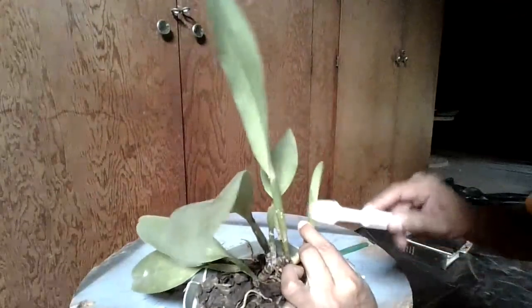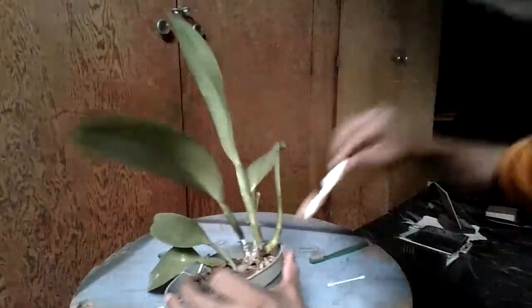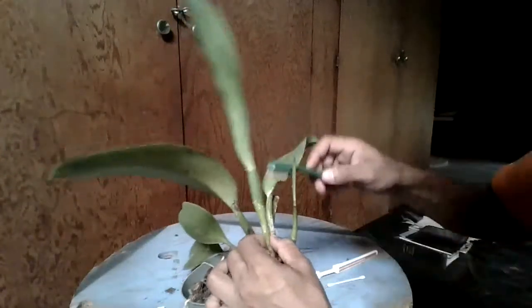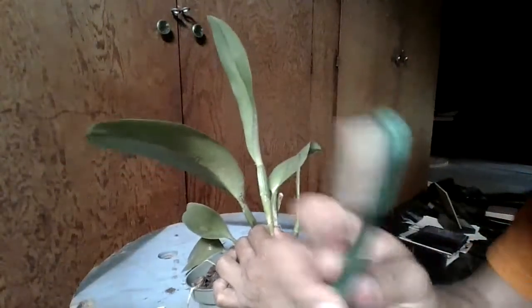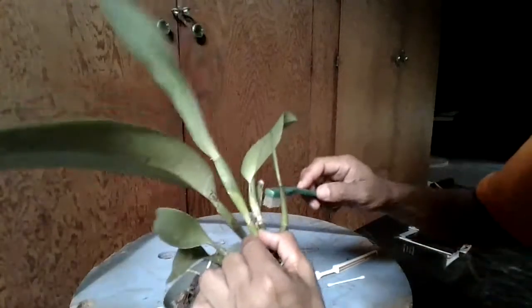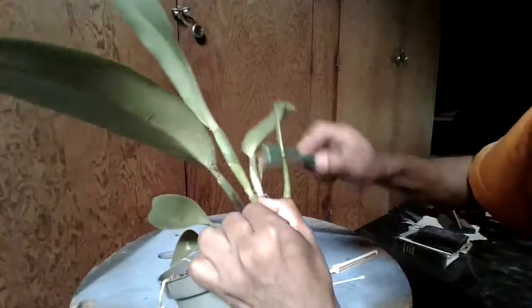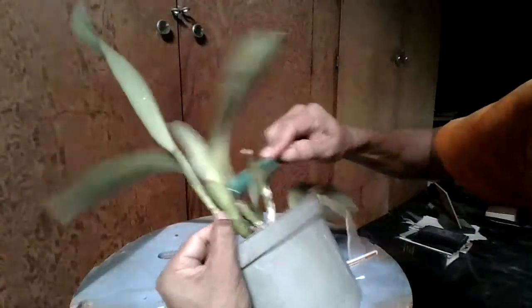You want to use the soft brush on new shoots because you could damage them. On the bigger, older pseudobulbs that are more rigid, you can use the harder bristle toothbrush. I also learned that brushing left to right usually doesn't get them — you want to do it at a 45-degree angle, up and down, and that kills them.